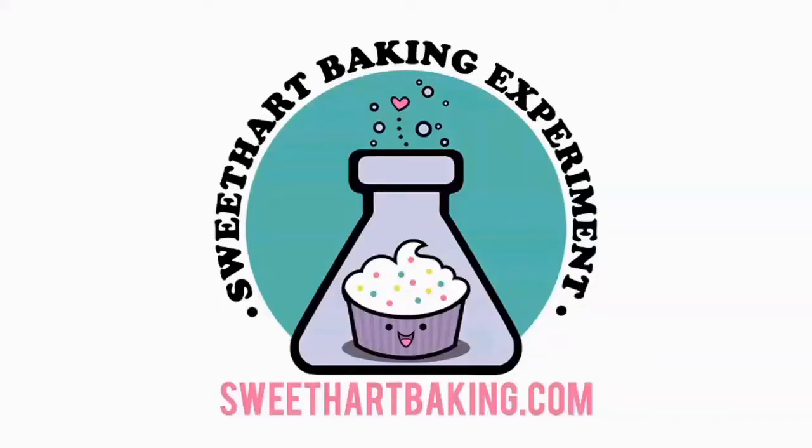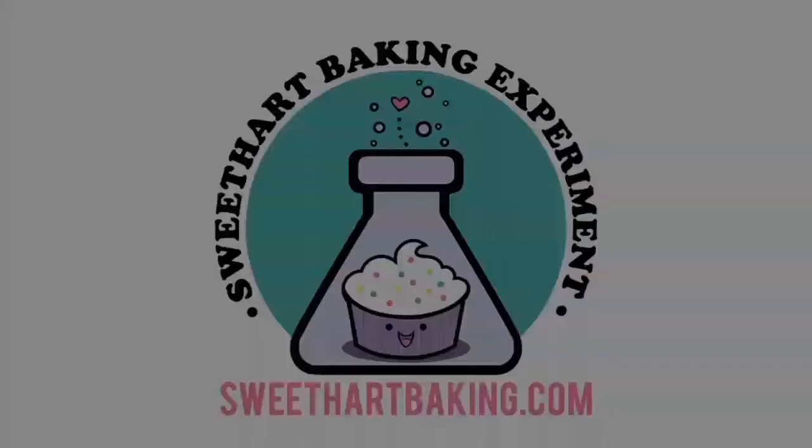Welcome to another episode of Cookie Vision. In this video, I'm going to be making some stocking sugar cookies.